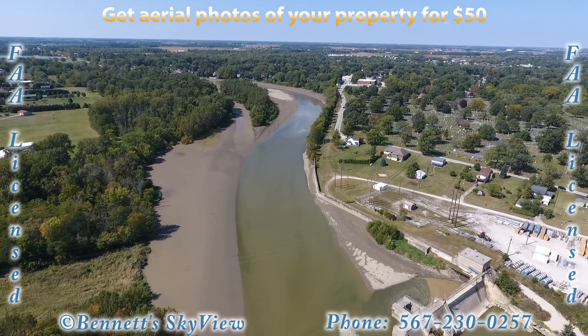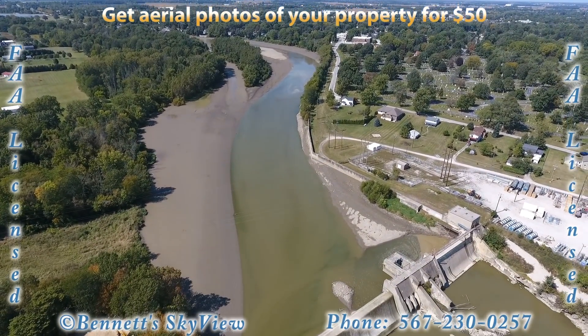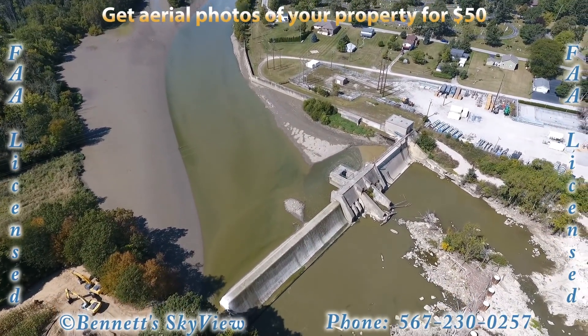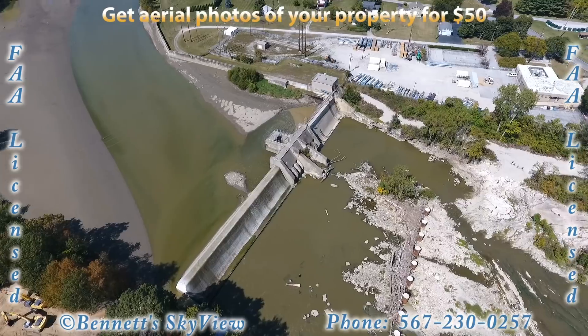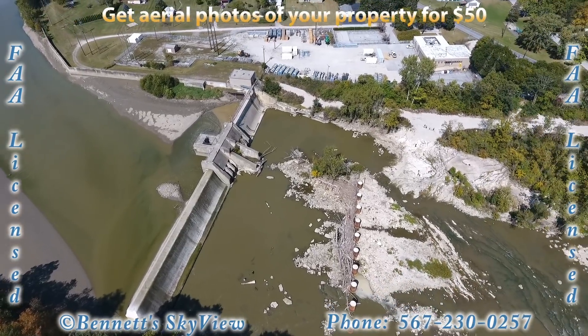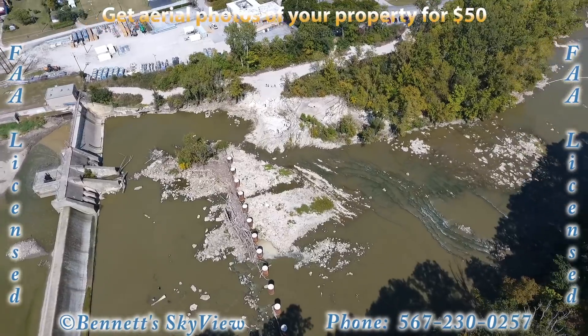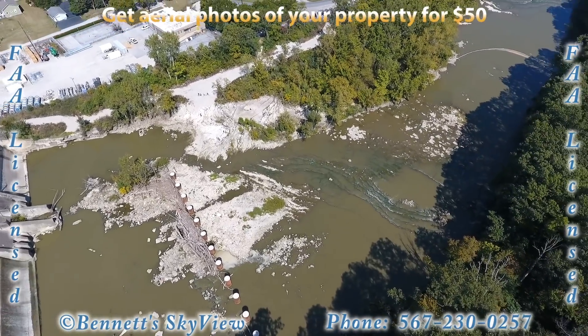Welcome to Bennett's Skyview. Today we're going to take an aerial look at the Ballville Dam in Fremont, Ohio. The dam is in the first stage of removal. The Ballville Dam was built on the Sandusky River in 1913 for hydroelectric power generation, is approximately 407 feet long and 34.4 feet high.